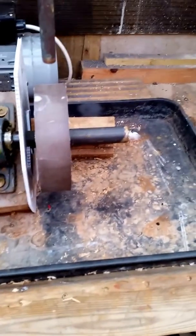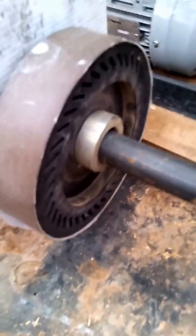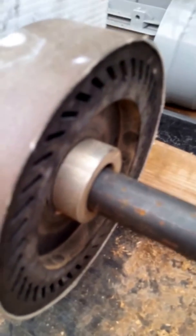Hi guys, just a run through of what I've done with my new machine. I've got an expandable drum on the outside, secured in place with two collar shafts, I think they're called.